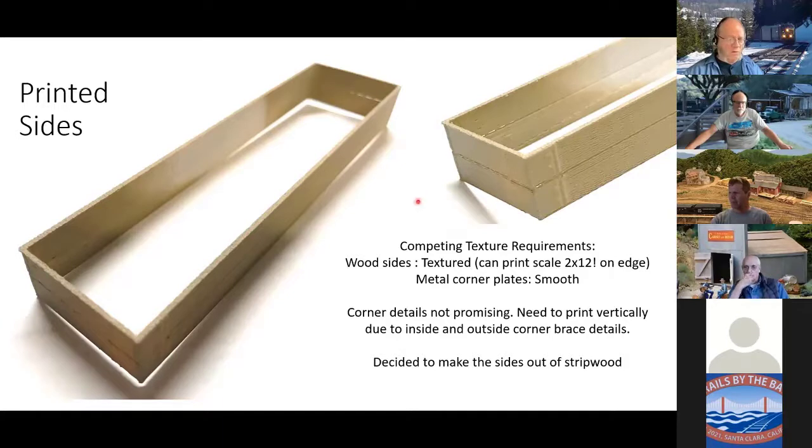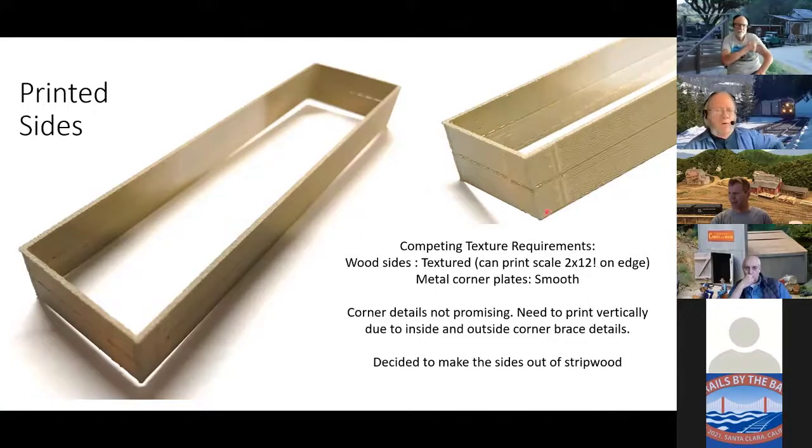So I kind of gave up on printing these end things. I may go back and revisit printing the wood sides, but making these out of wood really is pretty easy to do, and that's what I decided to do. But then I had to go and do something about making these inside and outside corner plates.